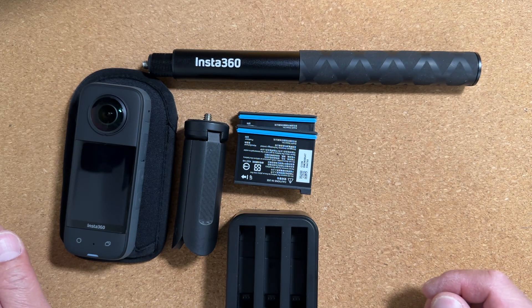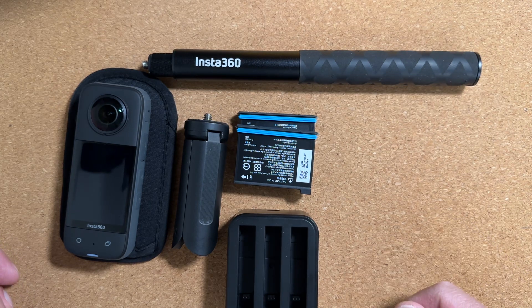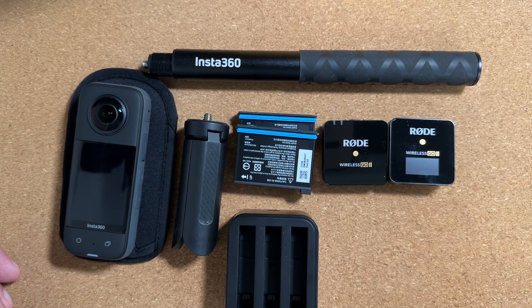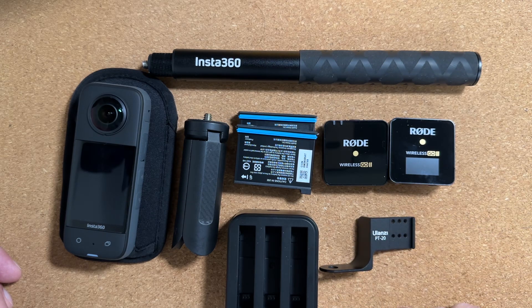For people that do talking head or narration type videos, you will want to invest in a few more devices. Consider a wireless mic system like the Rode Wireless Go 2. You're also going to need a way to secure it to the camera, and that can be done with the Ulanzi PT20.